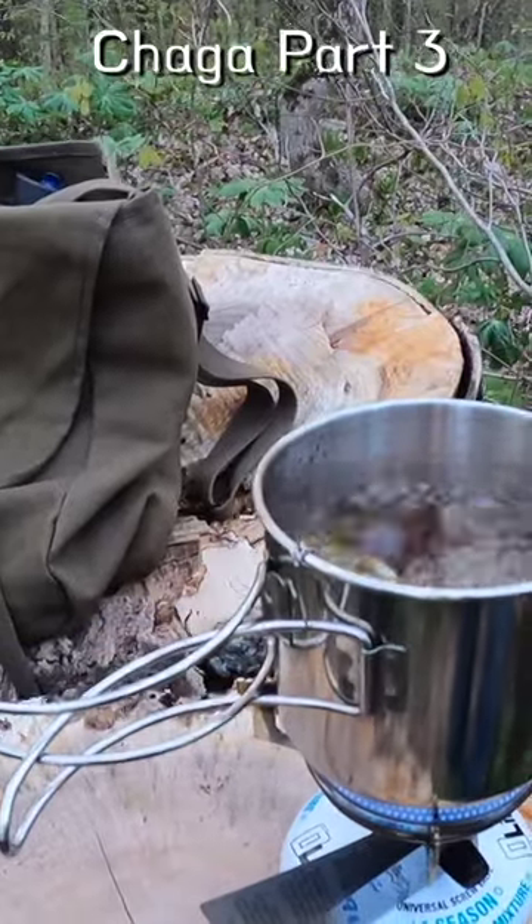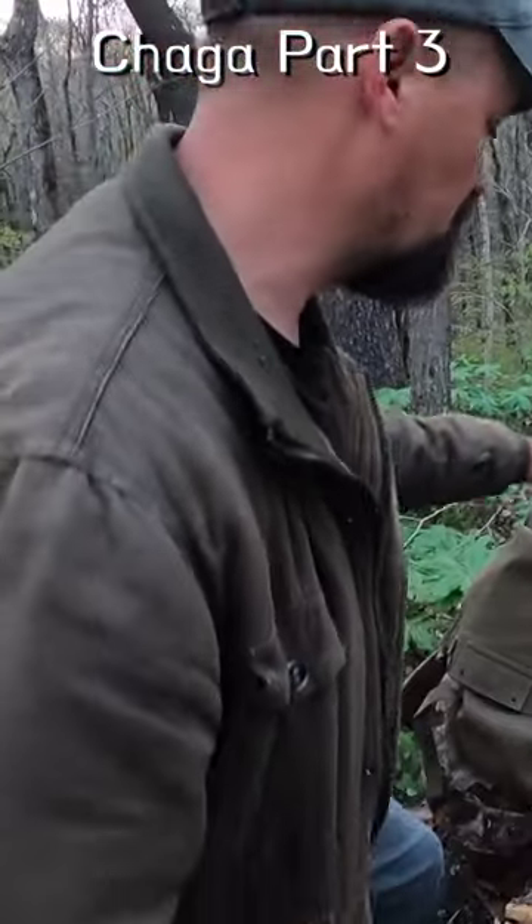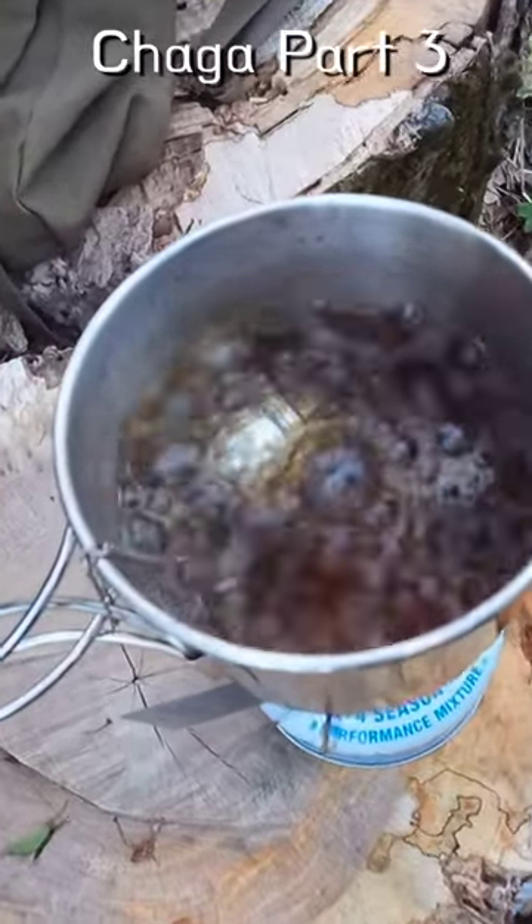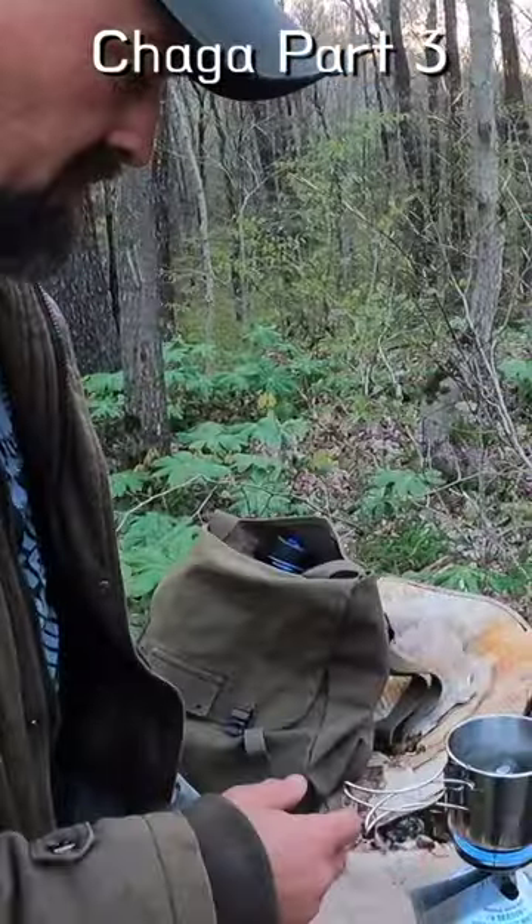Don't over-harvest chaga — it takes a very long time to grow. So always be conscious of leaving some for other people and leaving some for the future. I have chaga in a tea ball with some of the bigger chunks broken into smaller pieces.